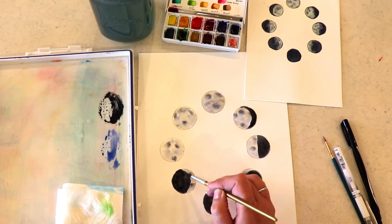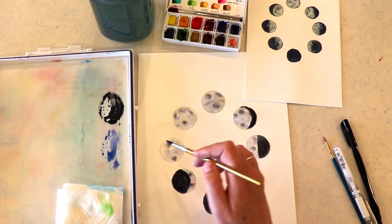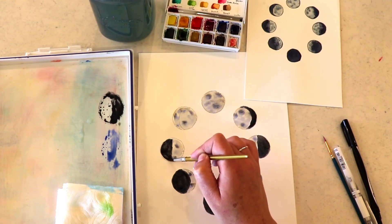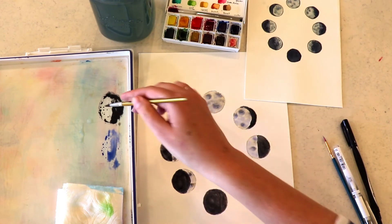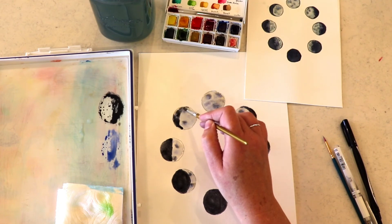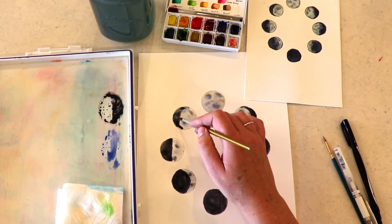The nice thing about mixing your own black is that you can add more brown to make it a warm black, or more blue to make it a cooler black. It also works really well for gray — it's just a nice thing to know how to do. If you have this palette it's a must, because this palette doesn't come with black.